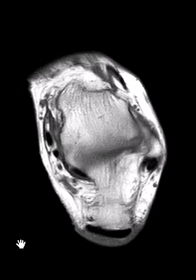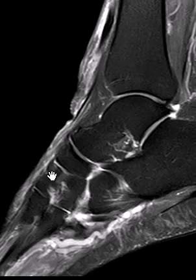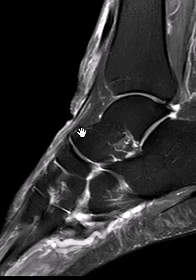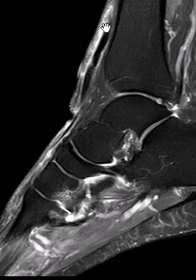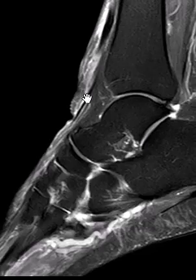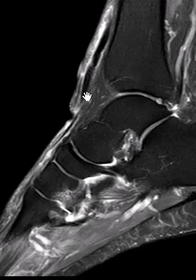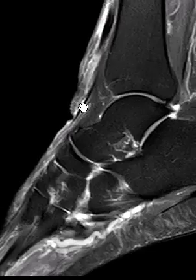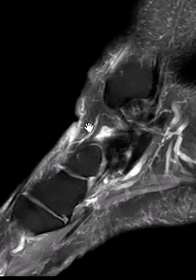Now we're going to go to a sagittal view to confirm. Here's the extensor hallucis coming down — this thin one. You can see it coming across; it looks intact. If we go a little bit more medial, here we see the anterior tibial. It's lax, and the end is right here. It ends just over the anterior talus. So it's completely torn, ruptured, and retracted back to the talus.